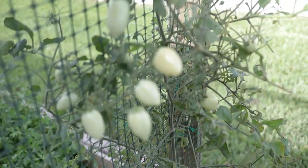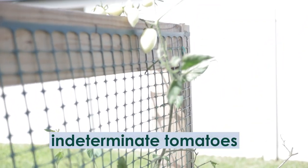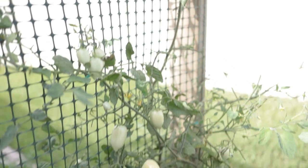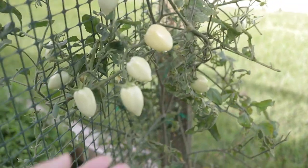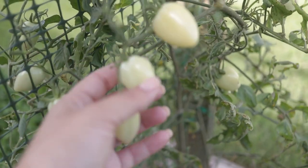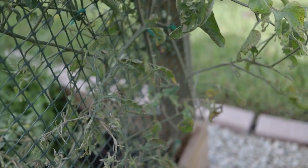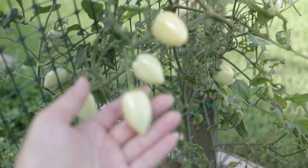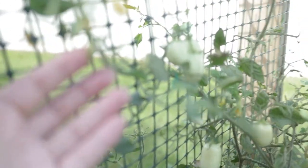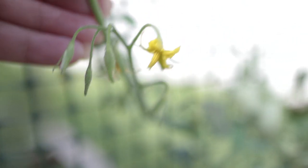First up on the list and one of my absolute favorite things to grow are indeterminate tomatoes. There is definitely a difference between indeterminate tomatoes, which you can see growing on vines up the side of my trellis, versus Roma tomatoes, which are determinate varieties. Indeterminate tomatoes like these grape tomatoes here are actually a vining fruit. We have a whole bunch of little new growth, and they will continue to produce flowers and fruit for as long as you allow them to do so and the weather conditions are good.